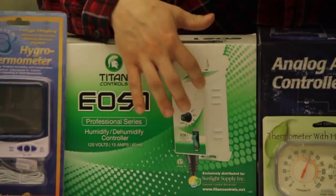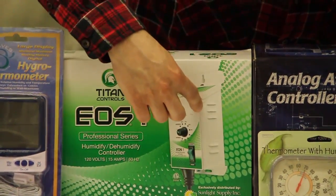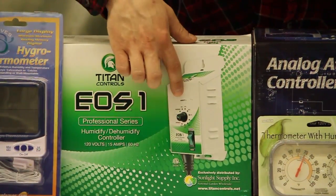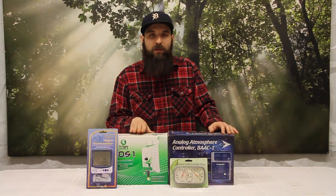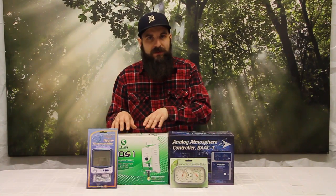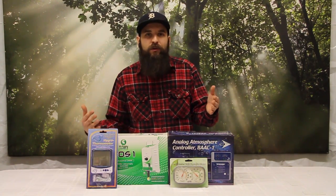The first controller I have here is the EOS-1. It uses these little fins on the side to monitor humidity in the space, so this controller needs to actually be in the garden at about plant height. That doesn't always work for everyone — in a larger garden space, if it's too far in one corner, you're not really getting an accurate reading from the middle of a large garden.